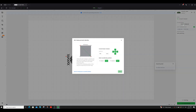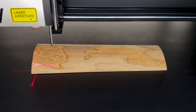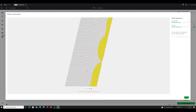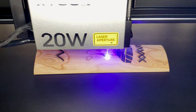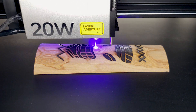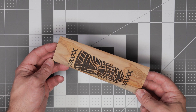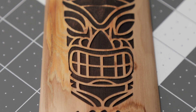Another feature unique to Xtool is their ability to laser curved surfaces. You select the start and end point of your curved surface, and the S1 measures it at different points using the autofocus as a touch probe, generating a 3D mesh of the surface. Once you're happy with the mesh, you can laser your image onto the curved surface — here I'm using the side of an apple wood log. The laser module follows the curve, keeping focus and removing distortion. You can also use this for lasering bowls and dishes.